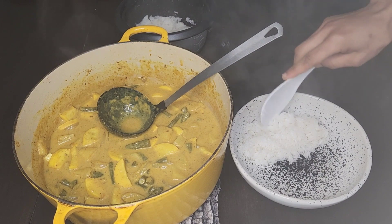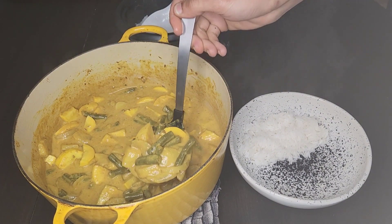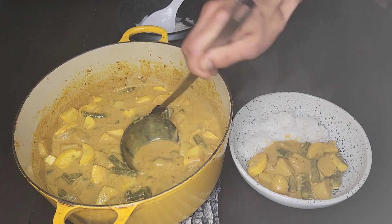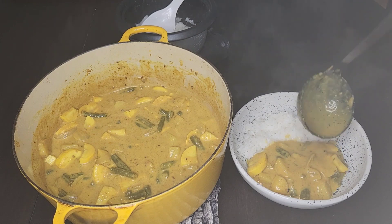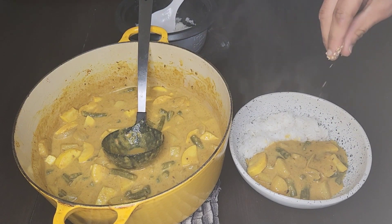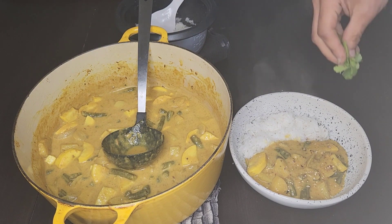To serve, scoop some rice into a bowl, ladle in some of your curry, and then garnish with dukkah and cilantro. Thank you for watching, guys — leave a like, comment, don't forget to subscribe, and always stay cookin'.